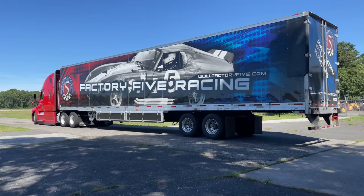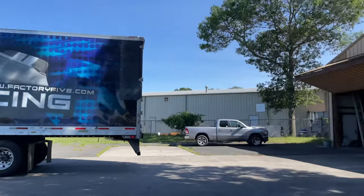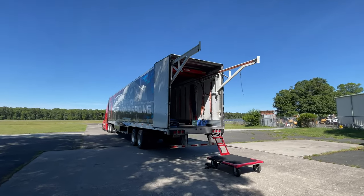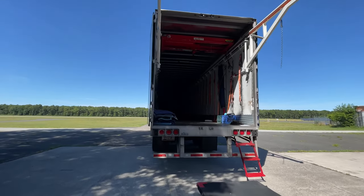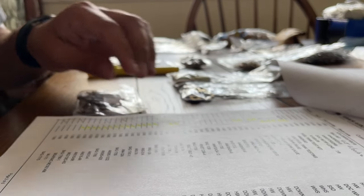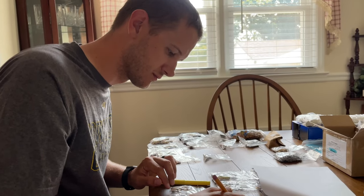We waited about 16 months for a quick build kit and actually received it just before we had to leave for a motorcycle event and then EAA AirVenture in Oshkosh. It was really hard to receive it and then let it sit for weeks while we were away. Vans gives you 30 days from when you receive your kit to inventory, and by the time we got home we only had two days to inventory everything, which Cliff did all by himself as I was sick with COVID.